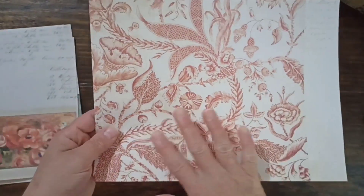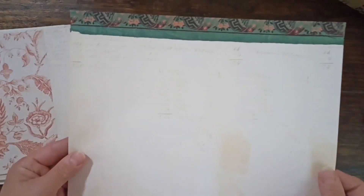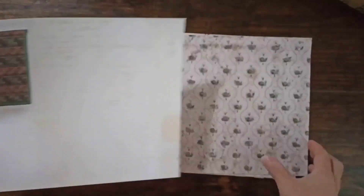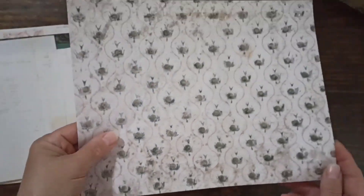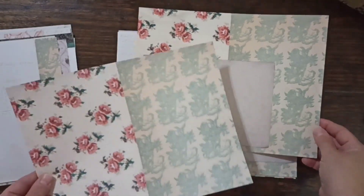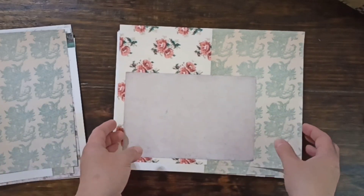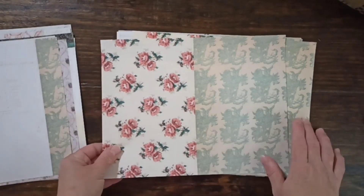I use some of the pages and collage them together so you can have a kind of variation. Here's another really vintage print — I think that's so pretty. Basically it's the same idea but I just kept adding layers. I like to give a lot of options with my kit so you can pick whether you want this one or that one.